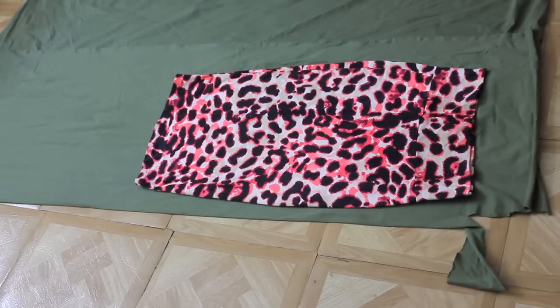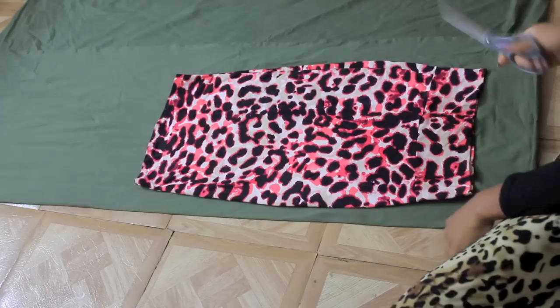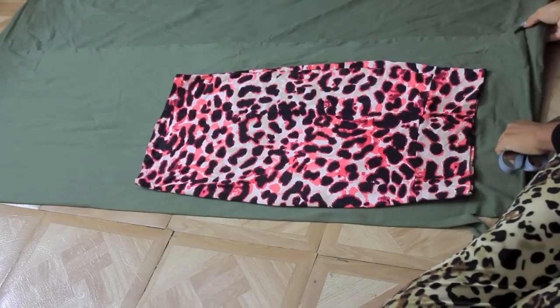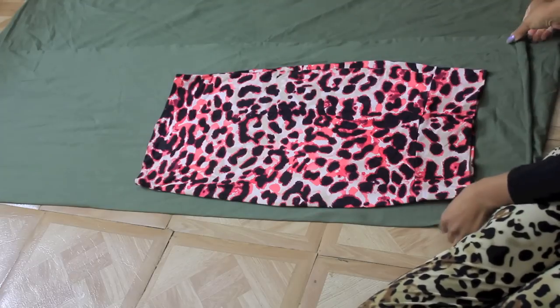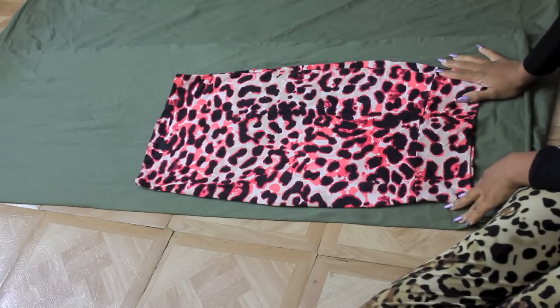Alright you guys, we're getting ready to start filming our 'Get the Amreezy Look' DIY. As you guys can see, I already took my fabric of choice. I found this really nice green fabric from my local sewing store. If you're in the Massachusetts area, you can go to Sophisticated Fabrics.